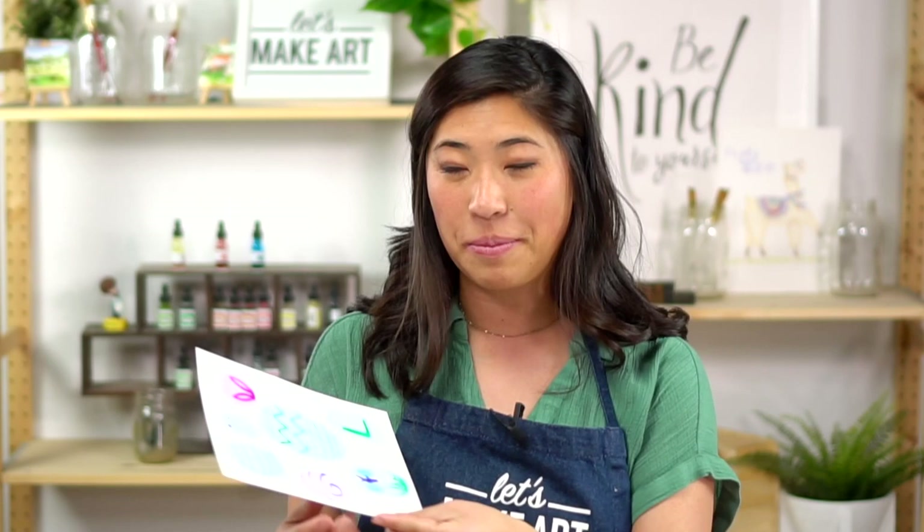You now have a fun new technique you can use at any point — we just used white paint and dyed it any color we wanted. This was so much fun! We have a Facebook group called Let's Make Art Kids Projects — ask a grown-up to take a picture of you, smile, and share with us. Always remember that you are brave, kind, and very creative. We'll see you next time, bye!